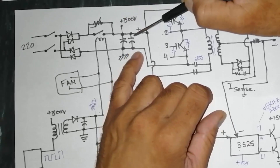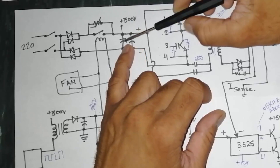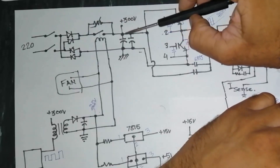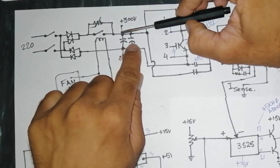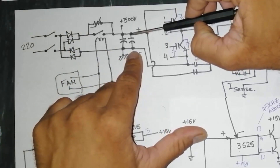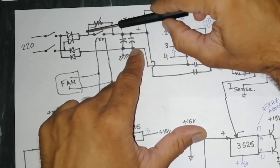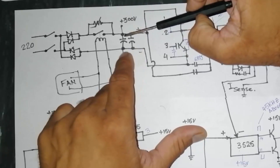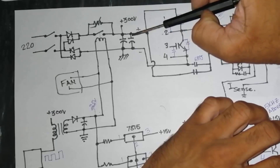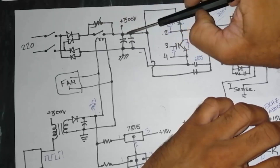We have main capacitors — about 470 microfarad or 450 microfarad. When these are empty and have no charge, they will need more current — that is called surge current, or instantaneous inrush load on the rectifiers. To protect from damage, an NTC (negative temperature coefficient) resistor is installed here, so the capacitor charges slowly.